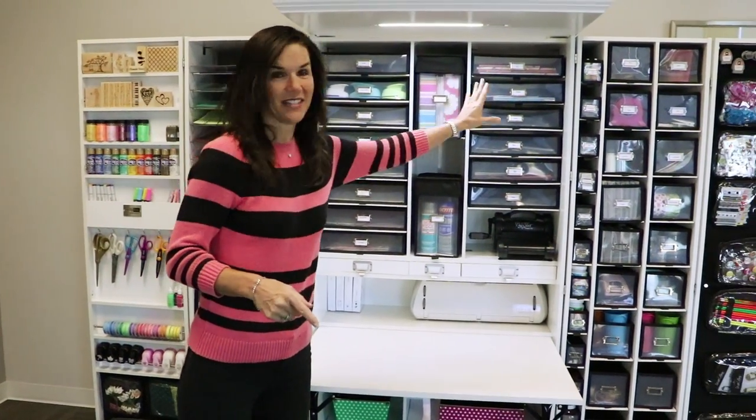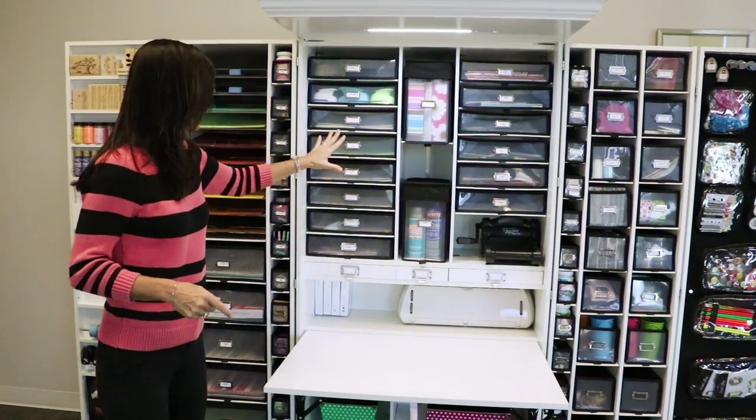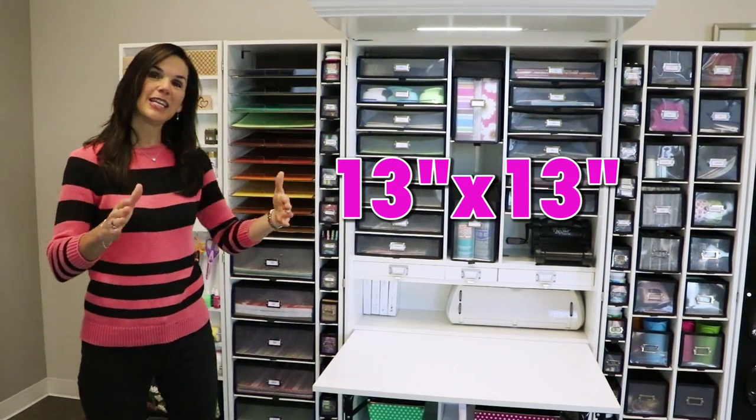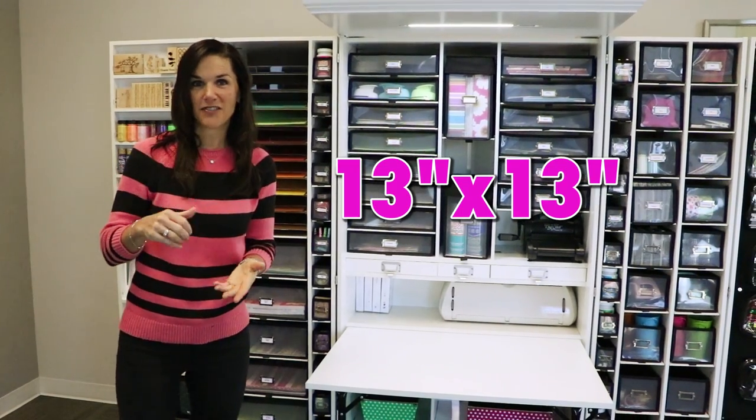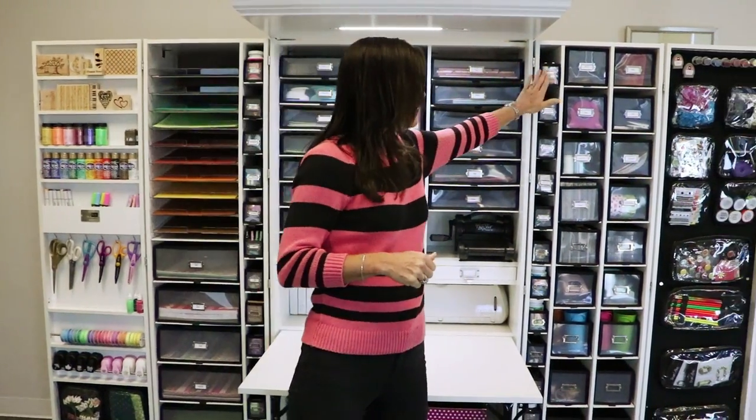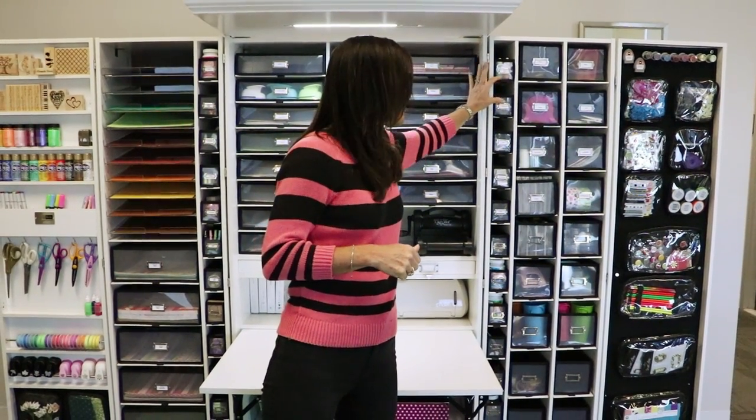These spaces — this one, this one, and this one — are all 13 by 13. You can adjust those spaces vertically. For example, in my box at home I moved the shelves so they were all really compact, leaving about this much space at the bottom so I could slide in my gutters. You can customize yours any way you want because of the vertical adjustable shelving.